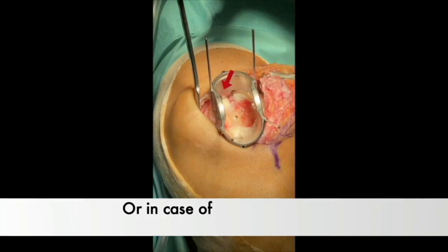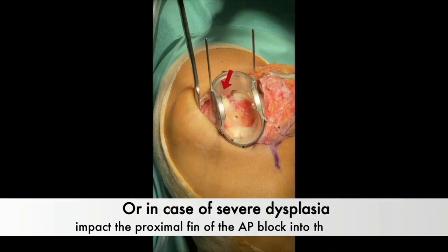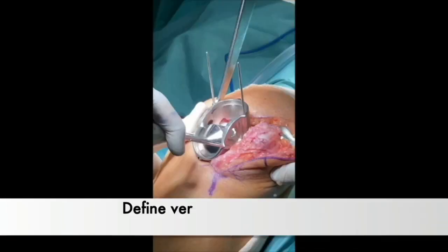If this measure fails to prevent instability, it could indicate the potential presence of severe trochlear dysplasia. In these cases, impacting the proximal fin of the block into the trochlea achieves final stability.